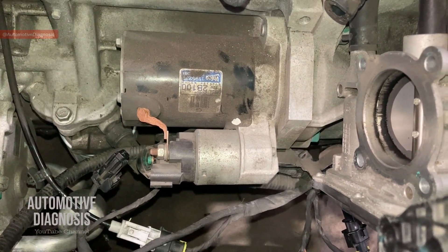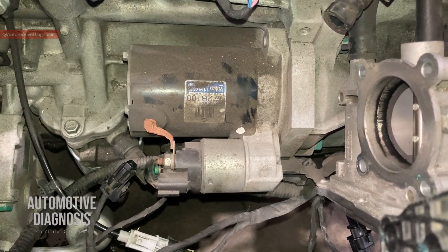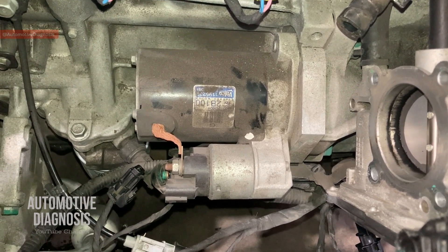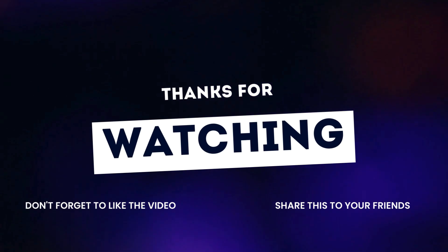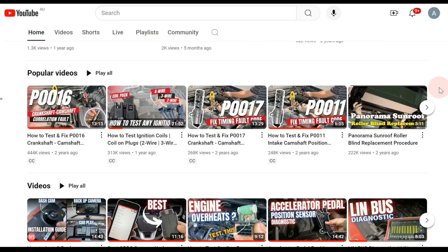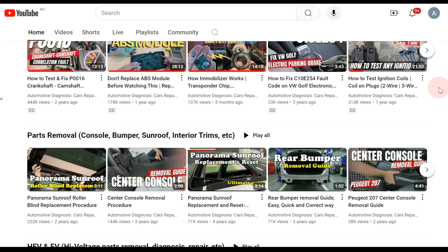That was a practical explanation of the wiring diagram and the components involved in the starting system. I hope you enjoyed the video. I'm going to make another video to explain all the different types of starter motors and dismantle them to show how they work. Please don't forget to subscribe to the channel to get notified when we upload those videos.